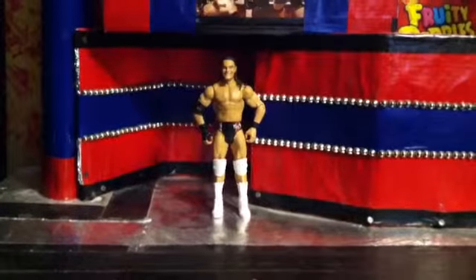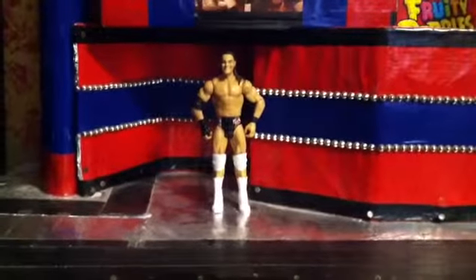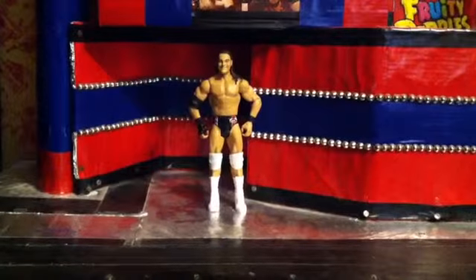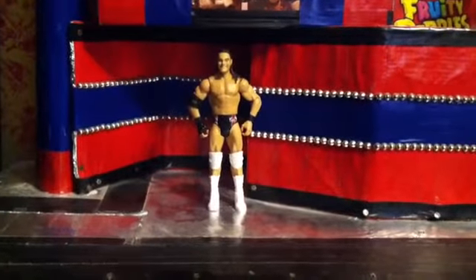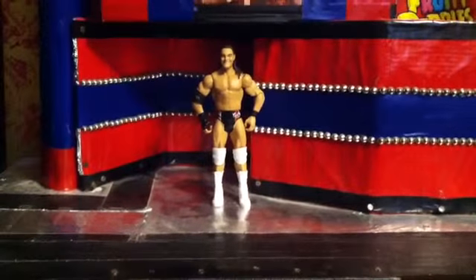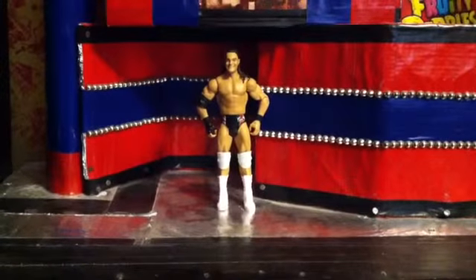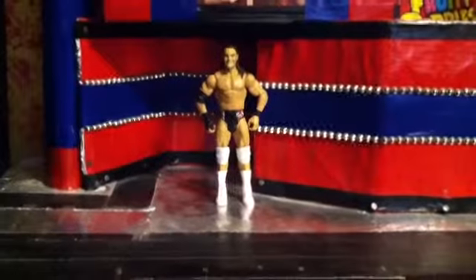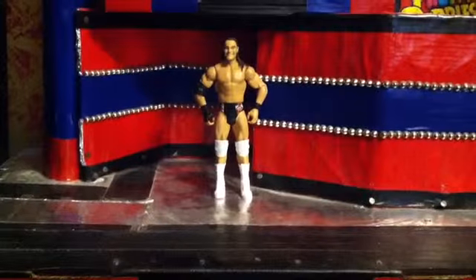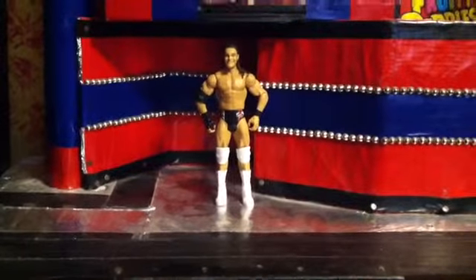This is a flashback Bo Dallas, not 100% complete. I'll probably just add a couple more details as the year goes on, but I got this for Christmas, customized it about two days after Christmas. I was scrolling through my videos about some series that people asked me to bring back, and they asked me to bring back action figure customizing videos. It's not the best, but it's a Bo Dallas back from 2013. No paint or anything was used to do this figure, but anyways, let's get into it.